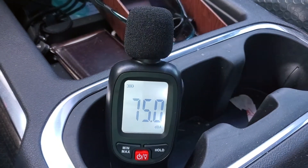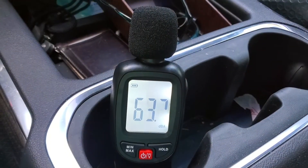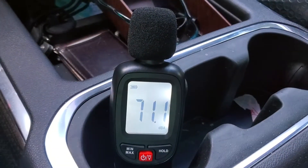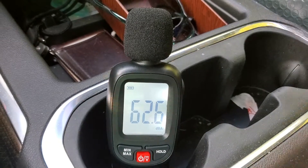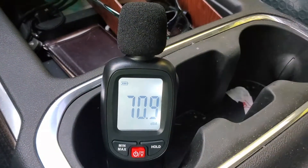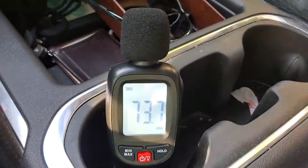I'm going 60 miles an hour right now but I'm also going up a four percent grade — up a hill, this isn't flat. So once my RPMs drop a little bit it'll get a little quieter; I'm at 2,000 RPMs right now. When I cruise at 60 miles an hour on flat terrain, it's around 60 decibels — so that's not too bad.